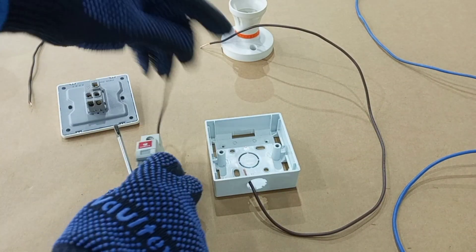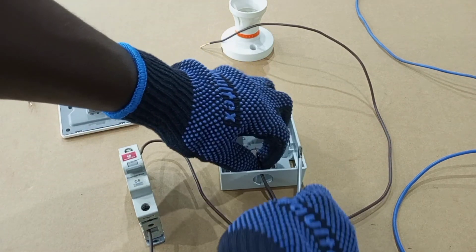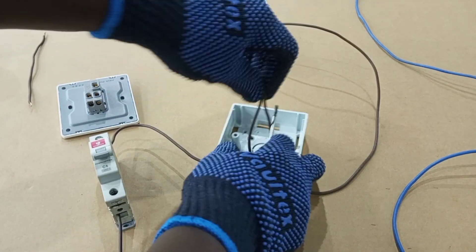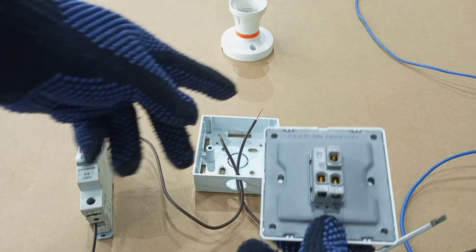Because we are using a purchase box, the feed has to pass through this hole before it comes up. Now, where are we connecting the feed and where are we connecting the switch wire?